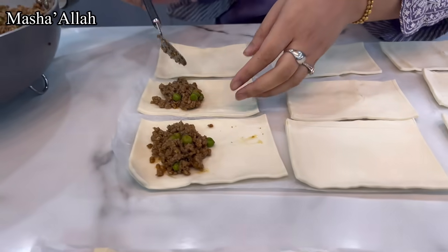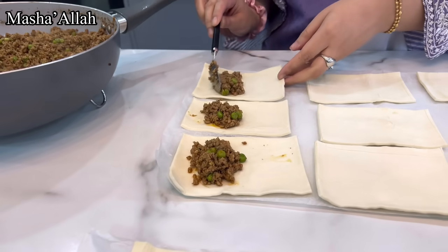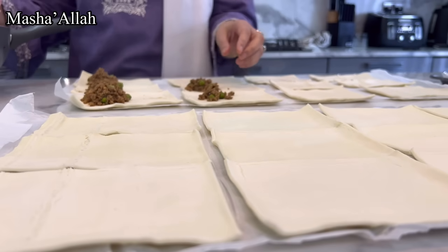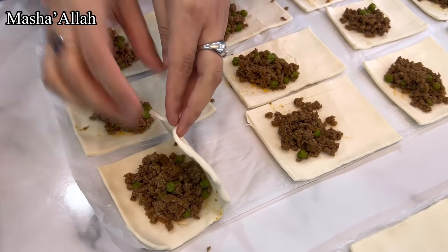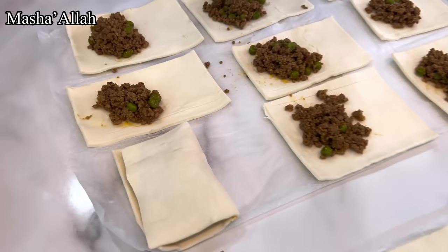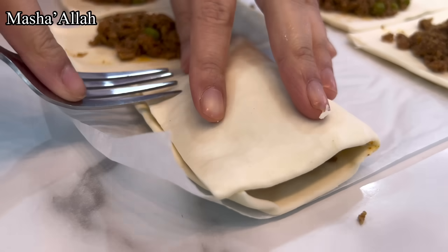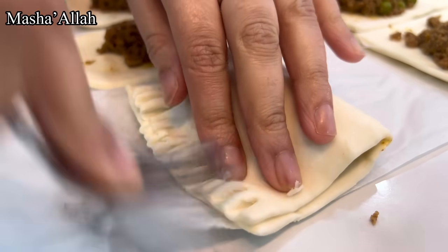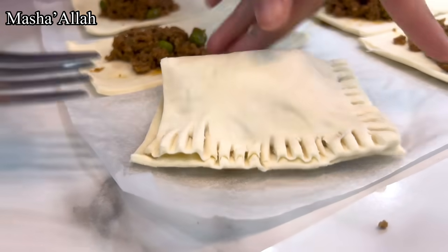We've got all the pasties pre-cut, and it's just a matter of filling them, rolling them, and then sealing them up. Time to seal them up — let me just get a fork, these are going to turn out so good. So what you've got to do is use a fork — it makes a nice little design and seals it up as well. Beautiful, look at that!